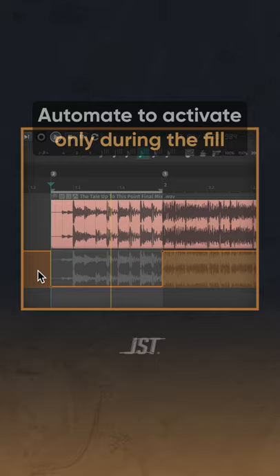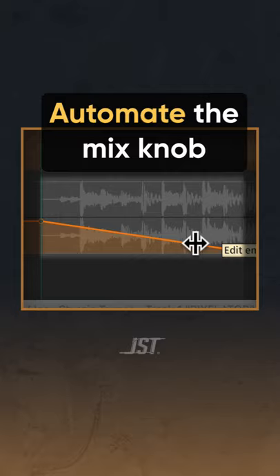Now, dial in a nice bit crushed tone. Lastly, to make this feel more alive, automate the mix knob like this.